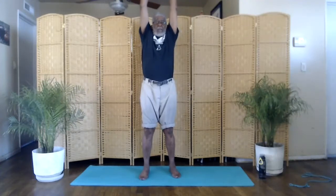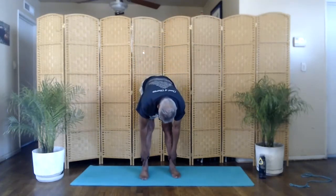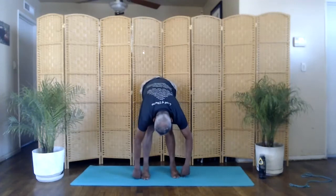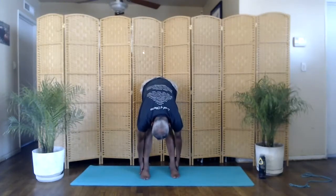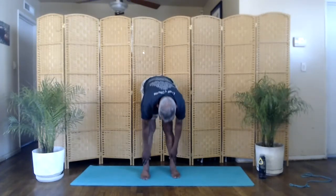Now we'll do a forward bend. We'll stand in the mountain pose, your feet shoulder-width apart. We'll go forward — run your hands down your legs. Arms up. Inhale. Exhale. Forward exhale. Run your hands down your legs. Relax your neck and facial muscles. Focus on your breathing. Relax. Come up. Reach tall. Stretch. And relax.